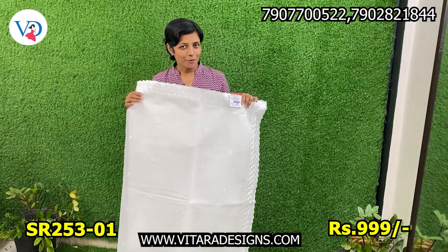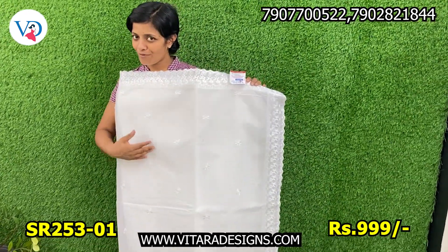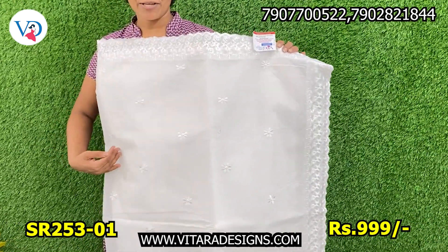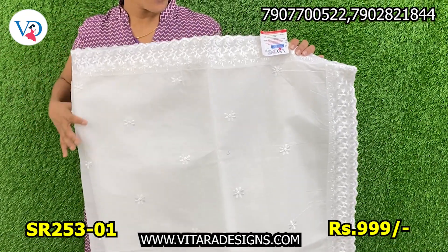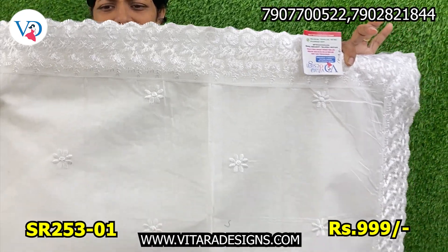The first shade is Pure White Fabric. This is a full spread of a flower pattern. This is a highlighted border.